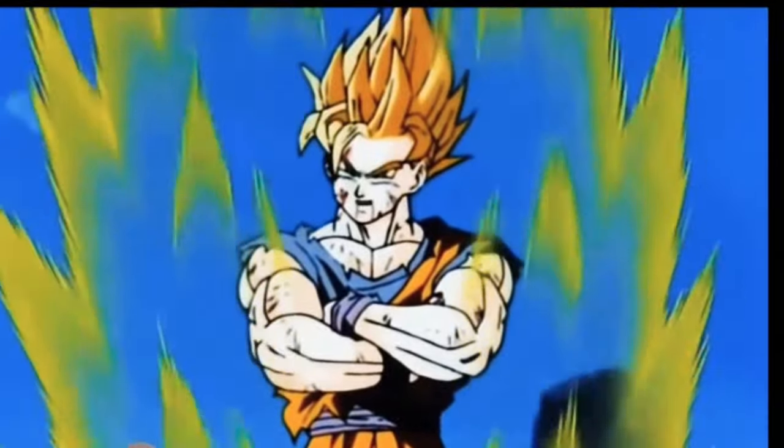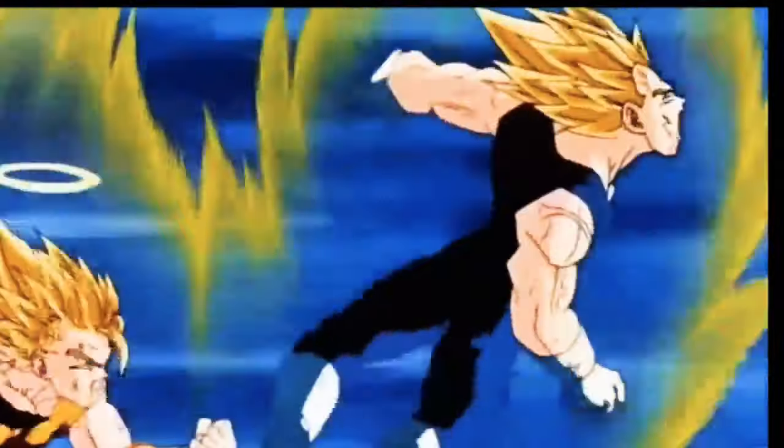What's up guys, today I am painting a pair of Vegeta vs Goku custom Dragon Ball Z Vans.